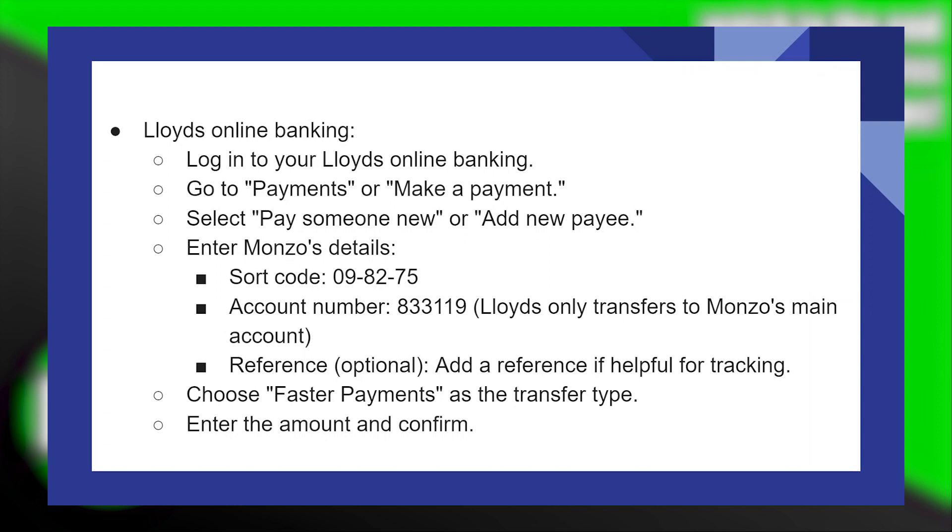Transferring money from Lloyds to Monzo is very easy to do. Today I'm going to show you how to do it. First of all, what you need to do is log in to your Lloyds online banking, then go to payments or make a payment.